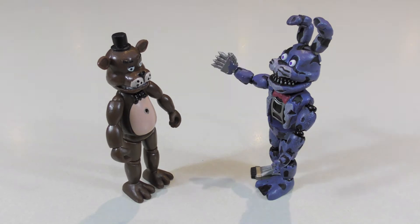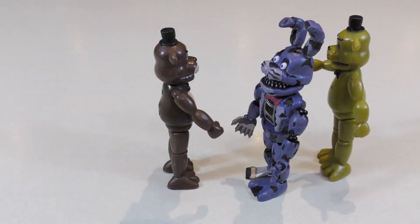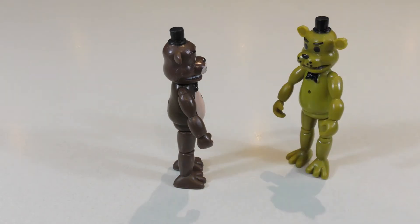Hey man, high five! Out of the way... Hey bro.